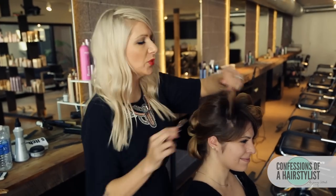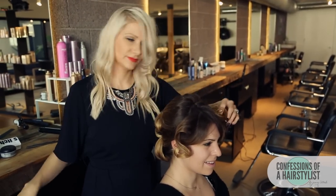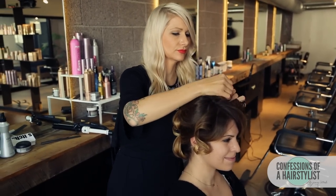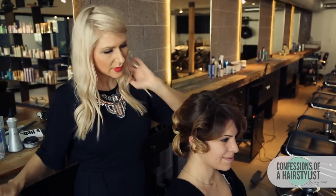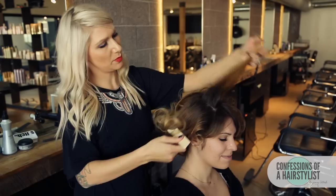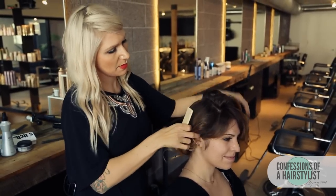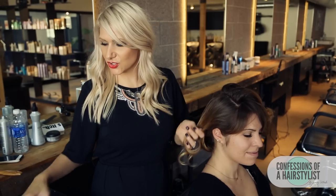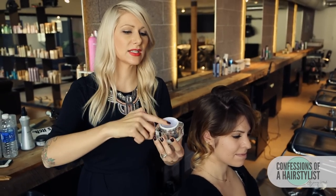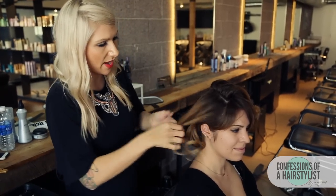Now I'm just going to go ahead and release these top sections. We're going to take about 2-inch sections — I'm going to put this hair on the other side and work this section first. Basically we're just going to use a little bit of the Texture Taffy by Kenra and put it on the ends just to smooth it out.